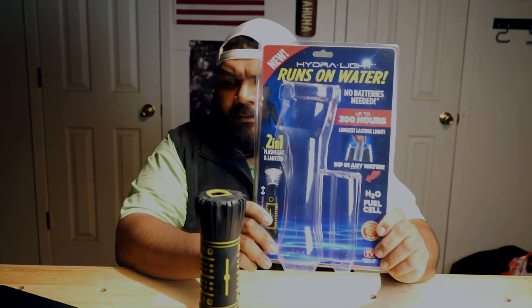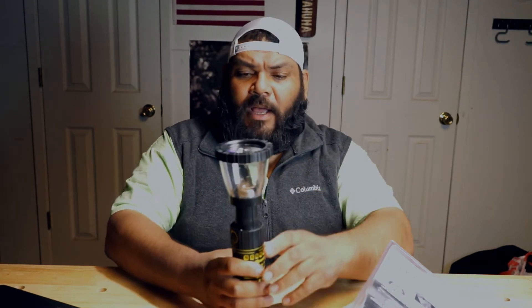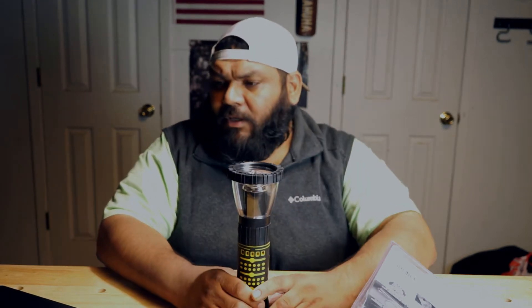So according to this package, general operating instructions: for flashlight mode, push button to turn on. For lantern mode, slide the top and push button to turn on. So I guess this is the lantern mode and that's the flashlight mode. To conserve Hydrolite fuel cell energy, keep light off when not in use.